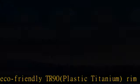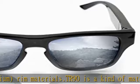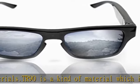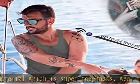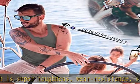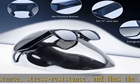The glasses are easy to use. Press lightly on the touch module on the left temple for 3 seconds — the green light turns on with a short vibration and the G5 starts to work. Do the same operation again to turn off the glasses after two vibrations.